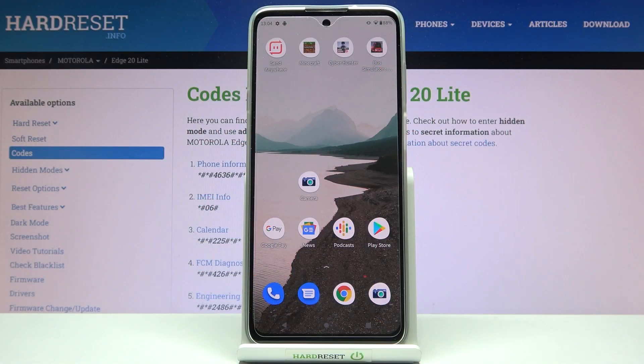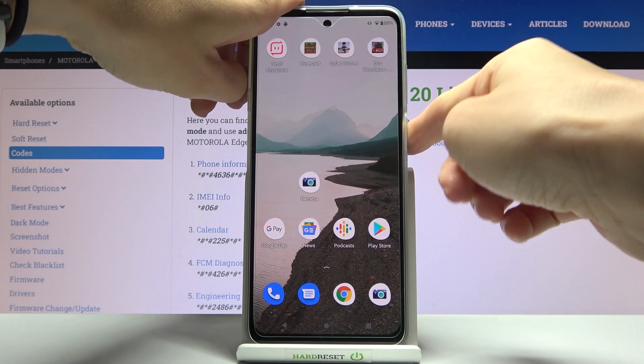In front of me is Motorola Edge 20 Lite and let me show you how to perform a soft reset on this device. This operation is super quick and easy. You just need to tap on the power key and hold it.